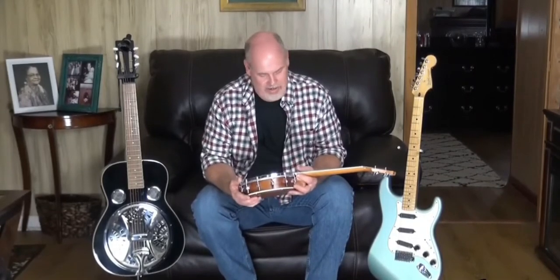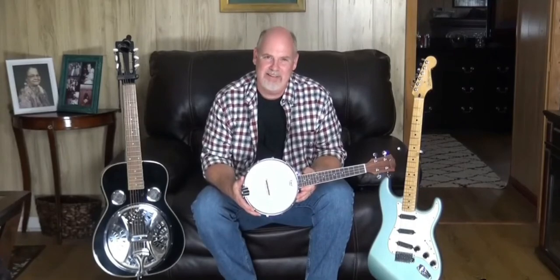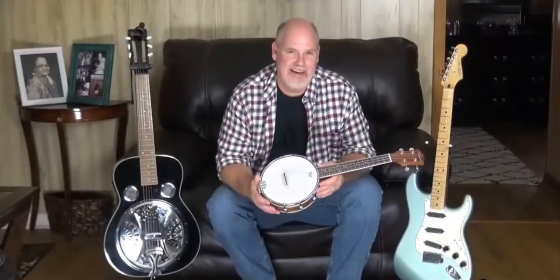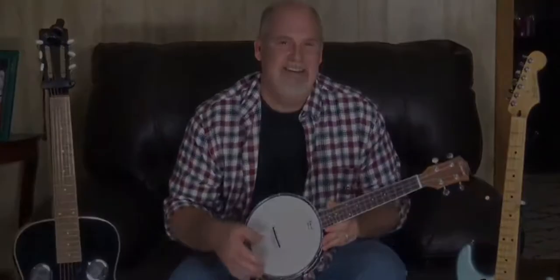I really enjoy this instrument and what it does for a recording as well as live play. The banjo-lele by K-Mize is something that you're going to want to put in your instrument collection. So order yours today.